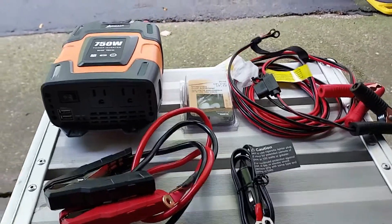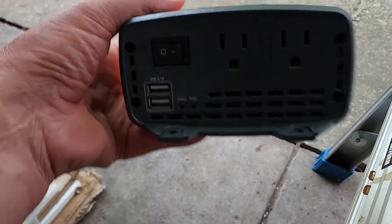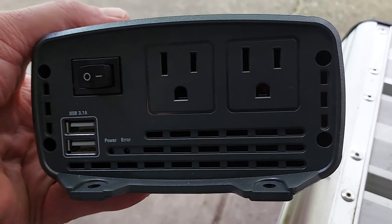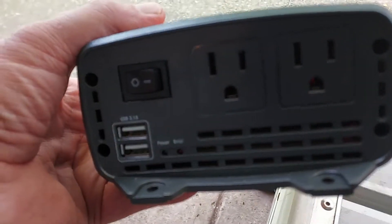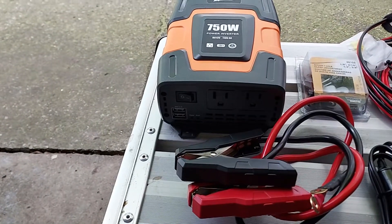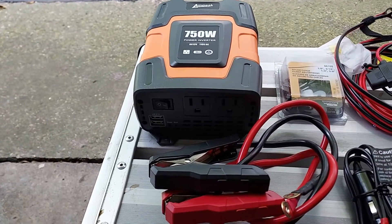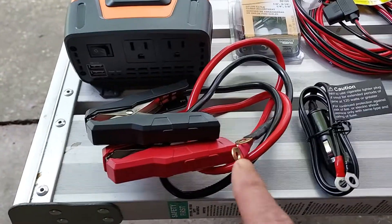Here's the inverter — it has two AC outlets, two USB ports, and an on/off switch. It's important when you install an inverter to have that on/off switch, because even when you're not drawing any AC load, the inverter is still using energy and will draw your battery down. So that switch is essential.